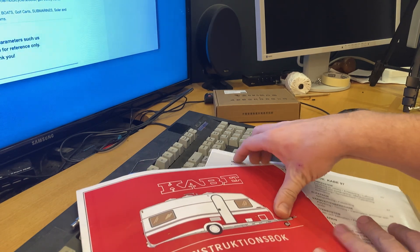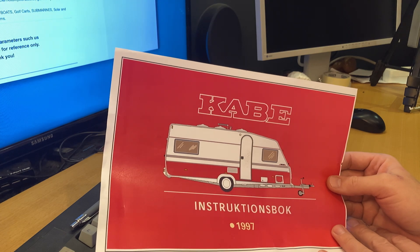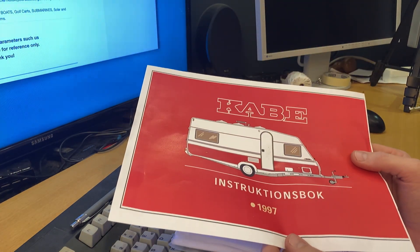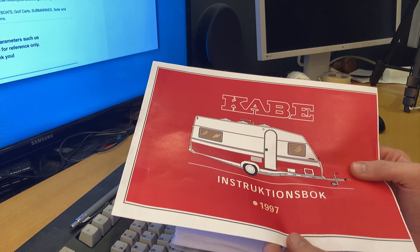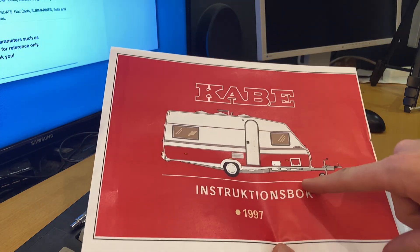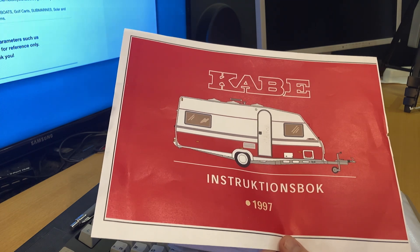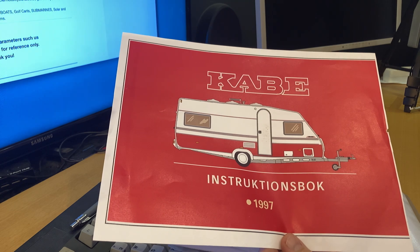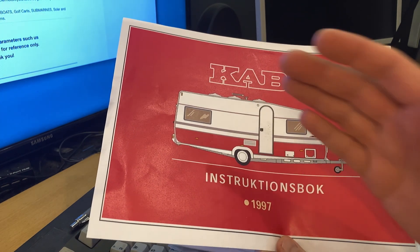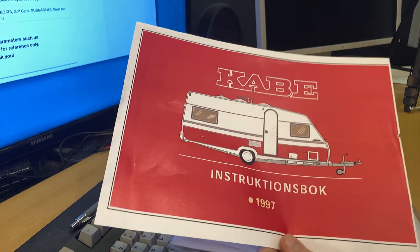I'm not the kind of person to check into a campsite that often. Most of the time I like to free camp - what people might call wild camping or boondocking in America. Here we call it free camping: finding a nice spot somewhere, putting down the support legs, and you're done. When you do that, you have to run everything on gas - the refrigerator, the heater, and of course cooking.